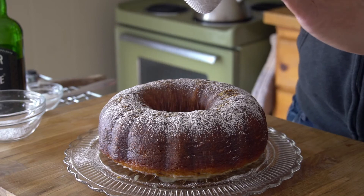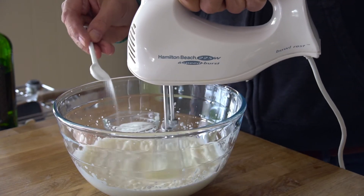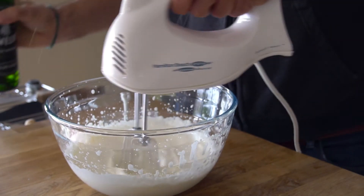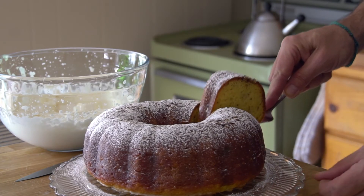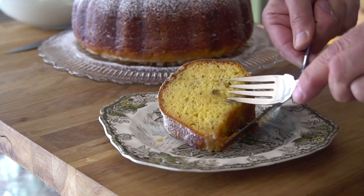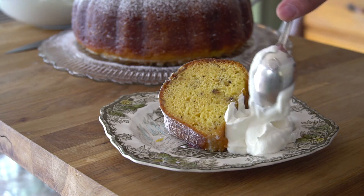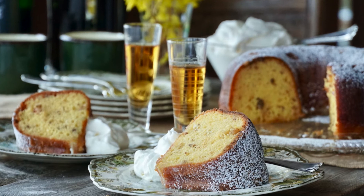This cake recipe welcomes whipped cream. Take one cup of 35% cream and whip it up using a hand mixer. Add a little bit of sugar and a drop or two of whiskey — seriously, at this point, why not? It's so nice when you cut into this soft crumbled cake. Serve it up onto plates with a little whipped cream on the side. I love enjoying this with a cup of coffee or tea.